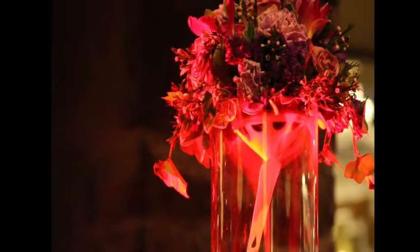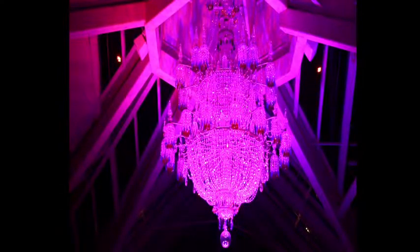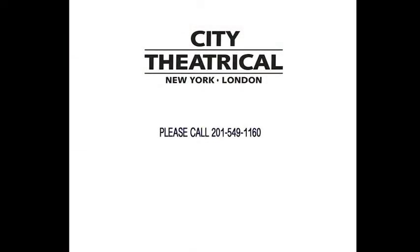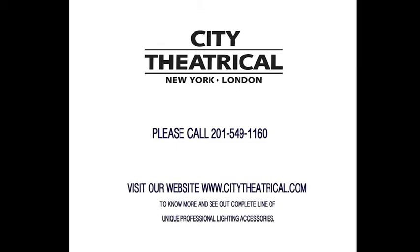Whether you're considering portable lighting solutions or are ready to purchase, you owe it to yourself to take a closer look at how the ColorPoint Wireless LED Uplighter is the perfect portable lighting solution for all your events and how it can create colorful and memorable effects in just minutes. For more details, please call City Theatrical at 201-549-1160, visit our website at www.citytheatrical.com, or speak with your local City Theatrical dealer to see the ColorPoint Wireless LED Uplighter and our complete line of unique lighting accessories.